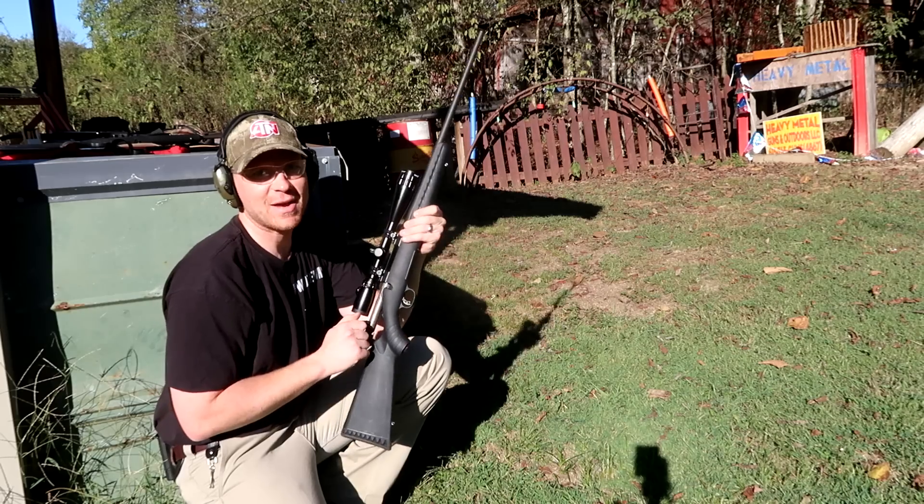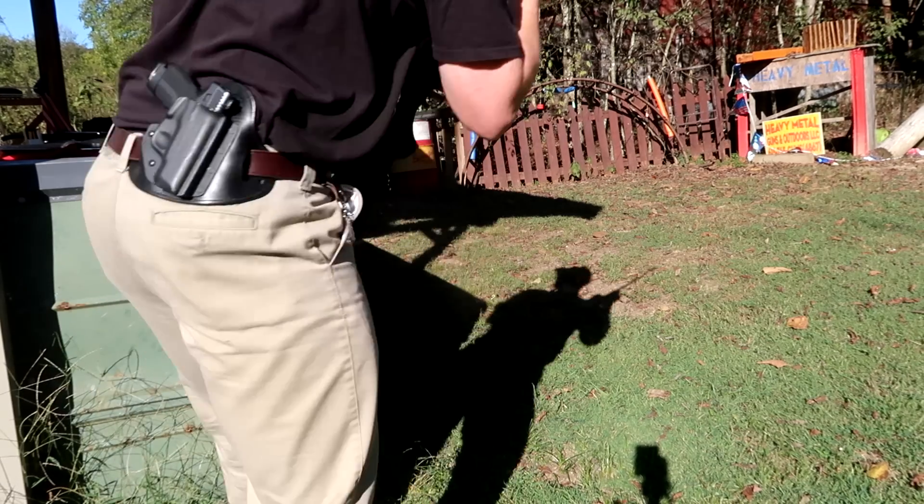Oh yeah! I think that one even hit it with a little bit more power. That was sweet!